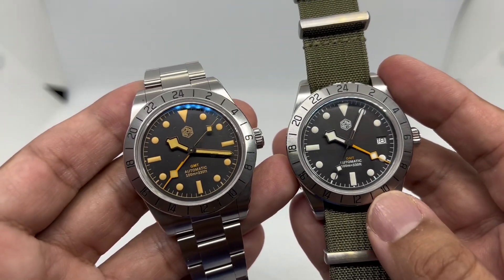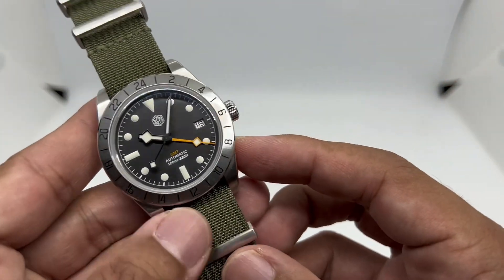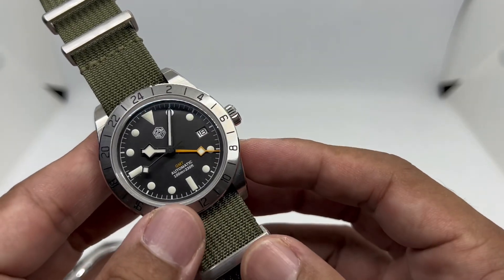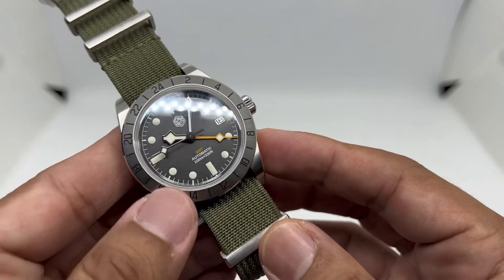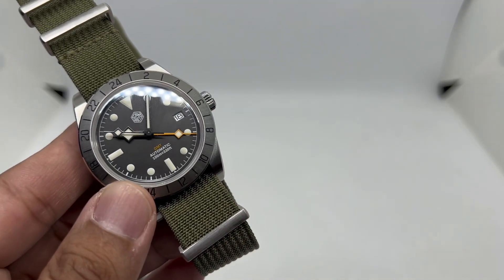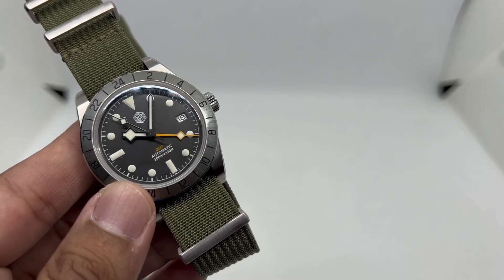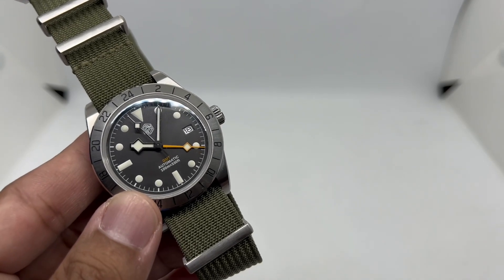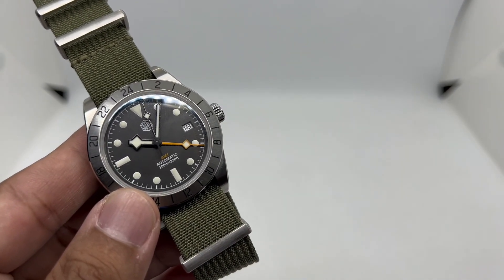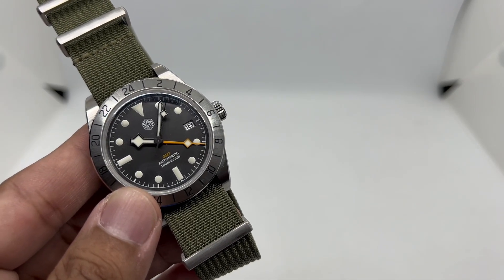If you have any questions about this watch or want to get one for yourself, please use my affiliate links in the video description below — it really helps me buy more watches to review. If you liked this video, please give it a thumbs up, and subscribe for more future watch reviews. Until next time, stay safe and bye-bye.